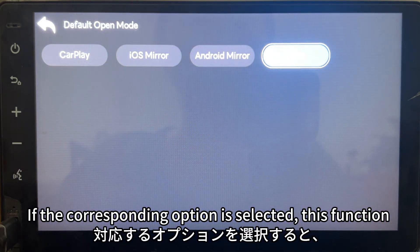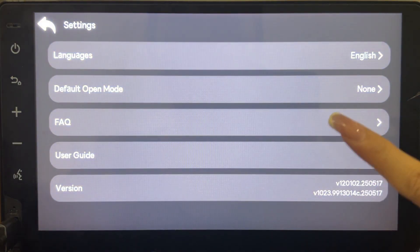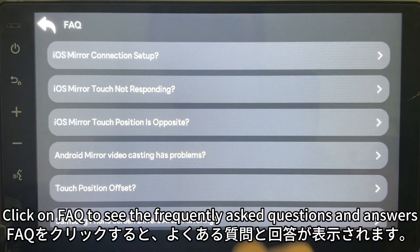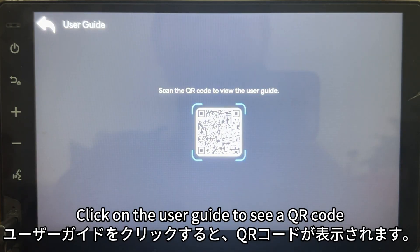If the corresponding option is selected, this function will be automatically entered when the device is turned on. Click on FAQ to see the frequently asked questions and answers.